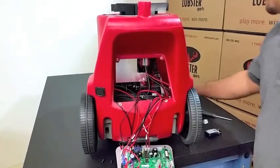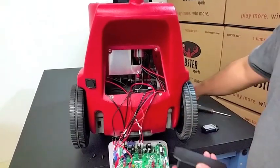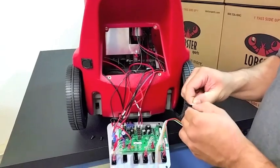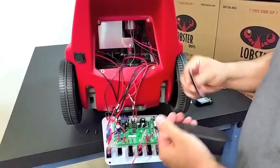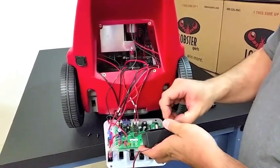Next, grab the Elite Series remote control receiver and on the flat side you will apply the two-sided velcro tape that is provided. You peel one side, apply it, and then peel the other side of the velcro tape.